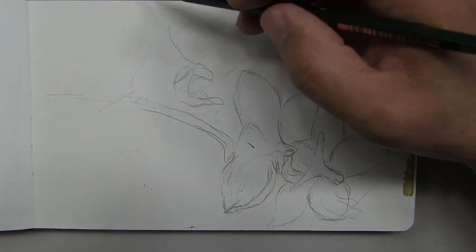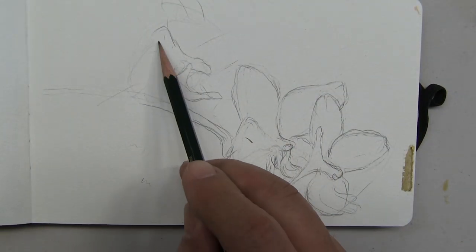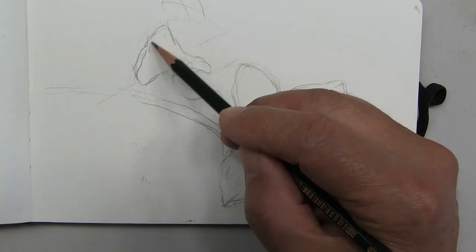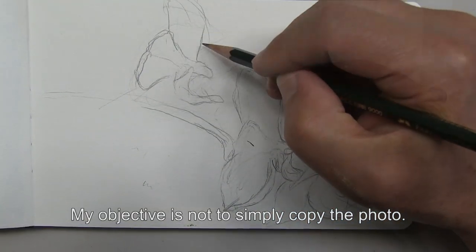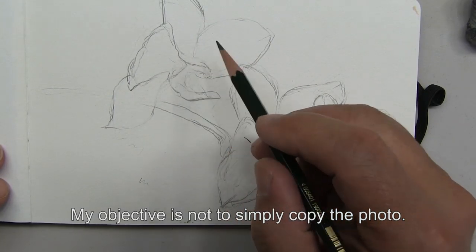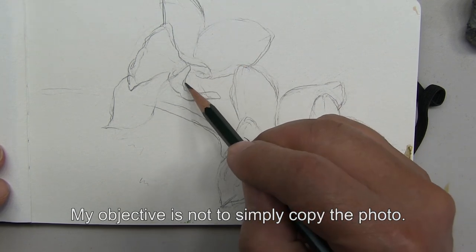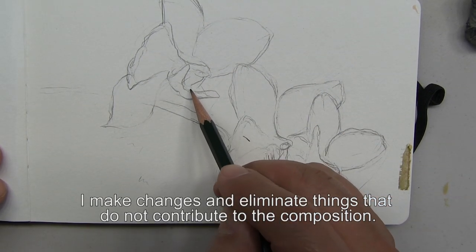And that actually evolves into a petal right about there. My objective in the drawing is to analyze and capture as accurately as I can all the different relationships of positive and negative forms that make up the orchid. I also simplify and eliminate what I consider to be non-essential detail.